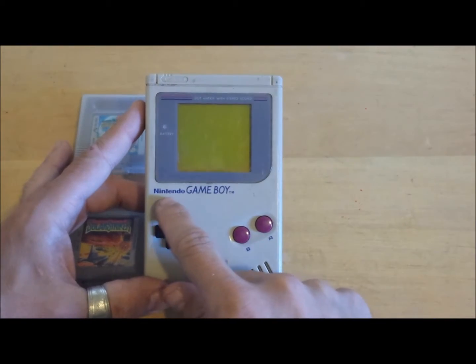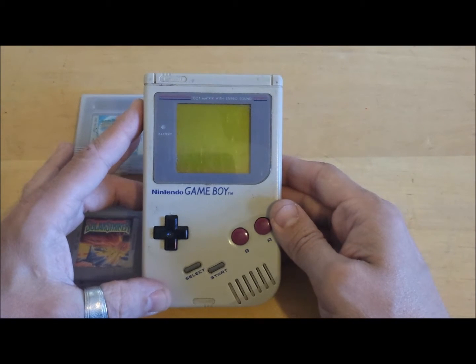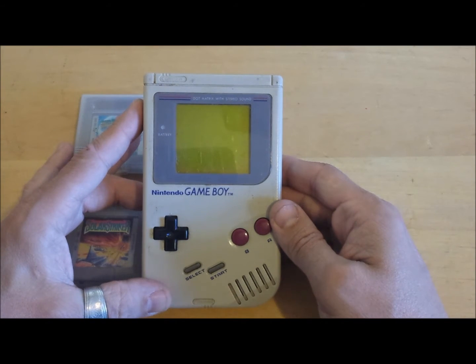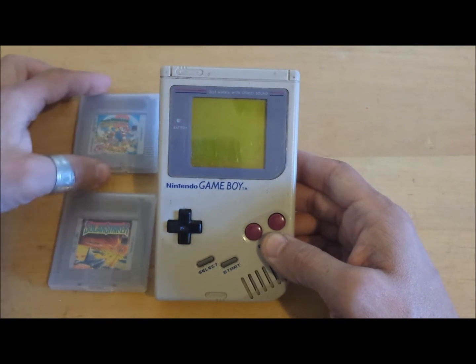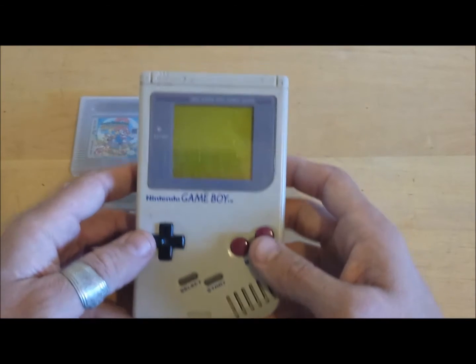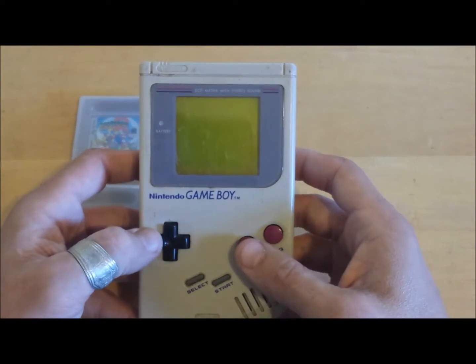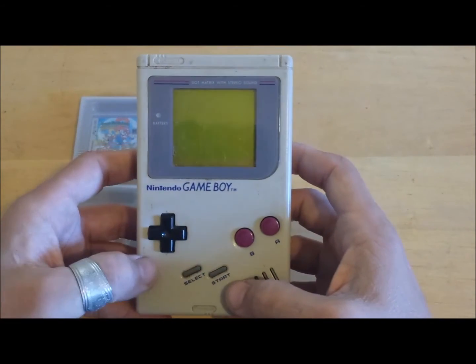We're going to take a look at the Nintendo Game Boy, originally released by Nintendo in 1989. I have a few of my favorite games here: Solar Striker, Great Space Shoot'em Up, and Super Mario Land 2. The Nintendo Game Boy comes with a fully functional 4-way D-pad, staggered B and A and select start buttons.